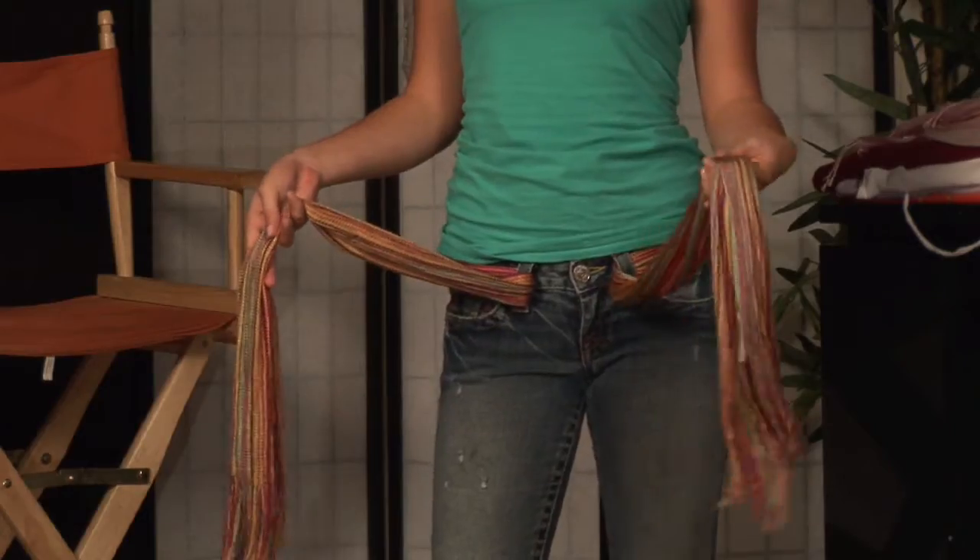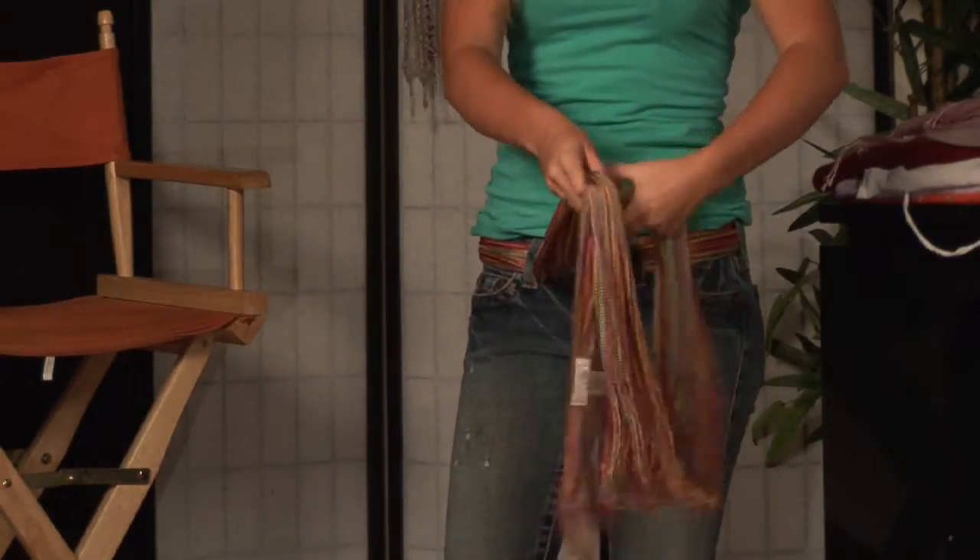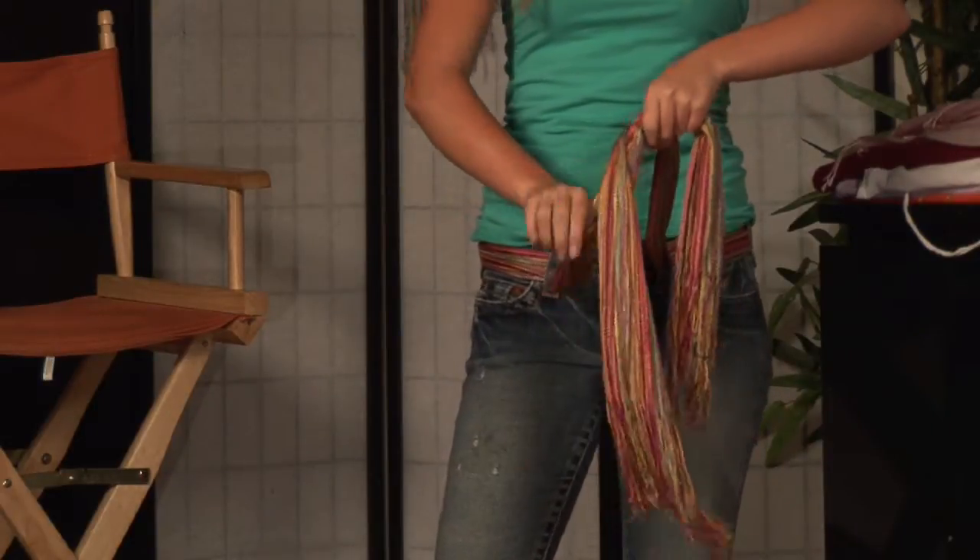The second way I want to talk about is to use the scarf as a belt. You would take it, fold it in a triangle, begin to roll it to the width of your belt — remember they're one and a half to two inch belt loops — keeping in mind that's what you'll be working with as you guide it through your belt loops.